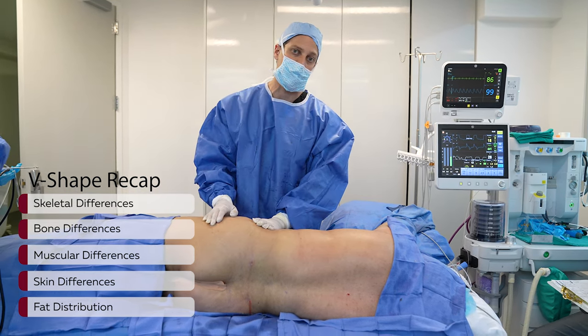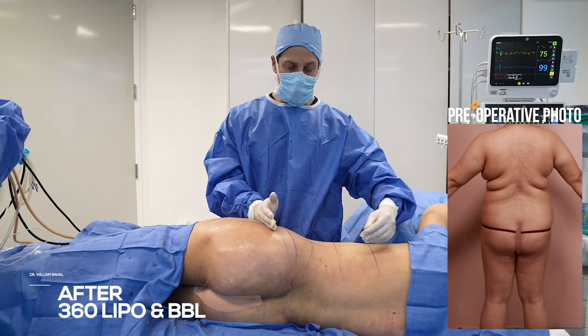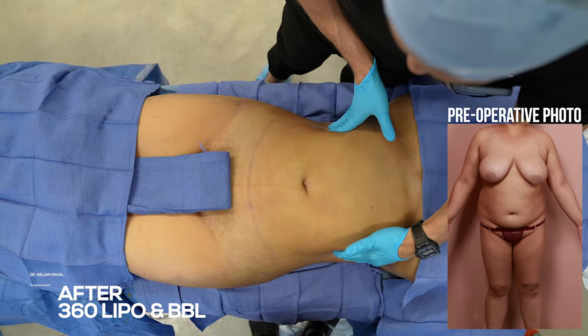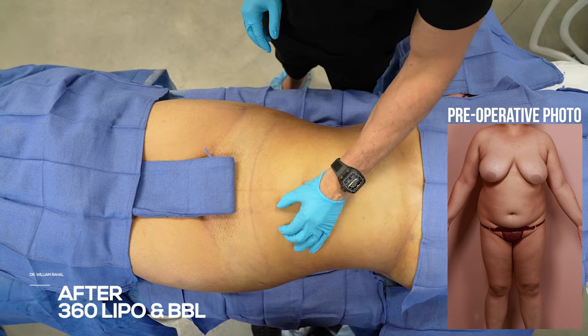Remember, all these factors play a role in the final result. Here's the after — all the lipo has been done. Very thin pinch, super thin, buttock-thigh expansion. Amazing result — really doesn't get better than this. Beautiful silhouette, super thin pinch. That's as good as it gets.